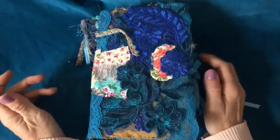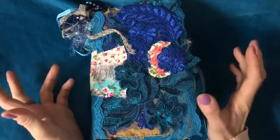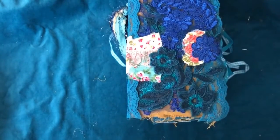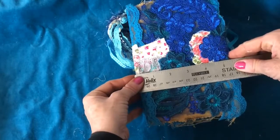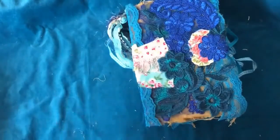Today's offering is this gorgeous journal — it's a hardback cover journal. This is a five and a half by eight inch journal.